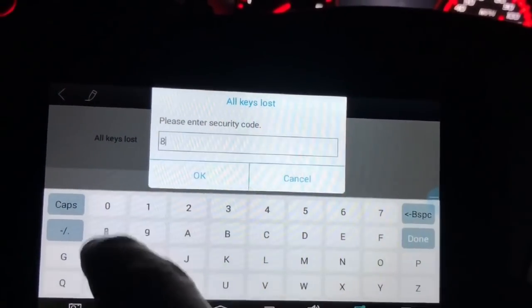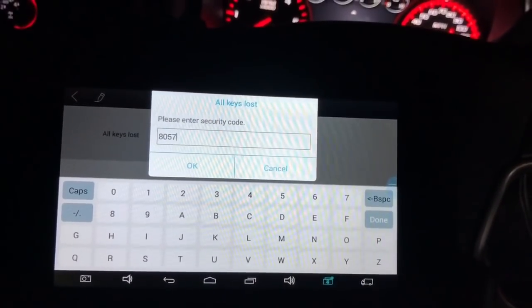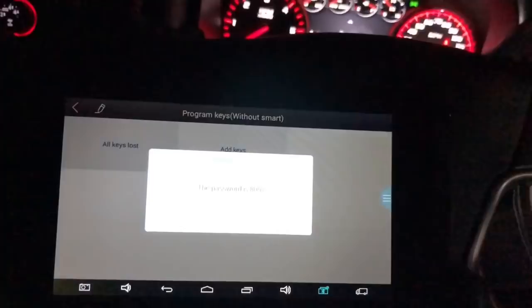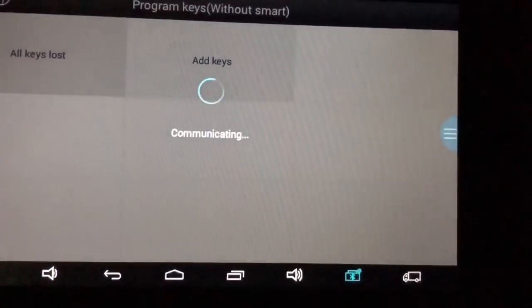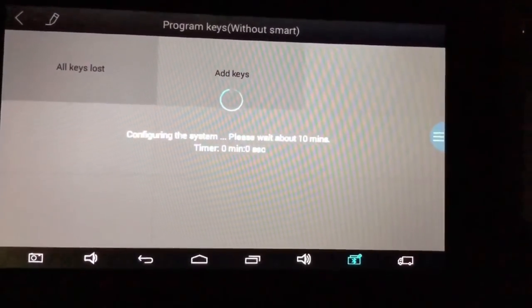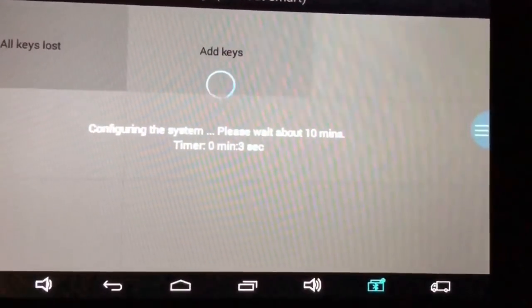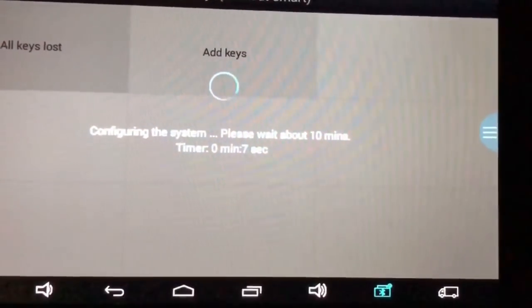Code is 8057. Yes, that's the right password. Communicating. So it's configuring the system — please wait about 10 minutes.